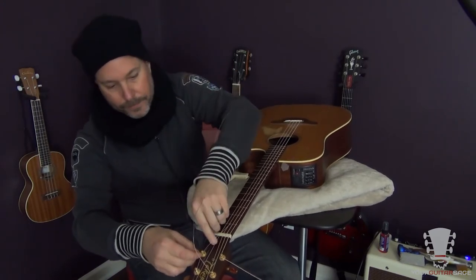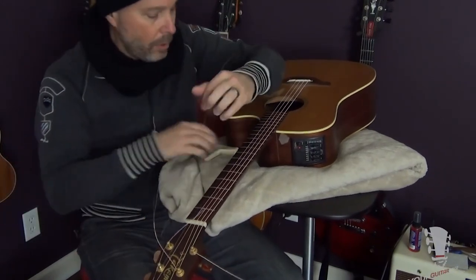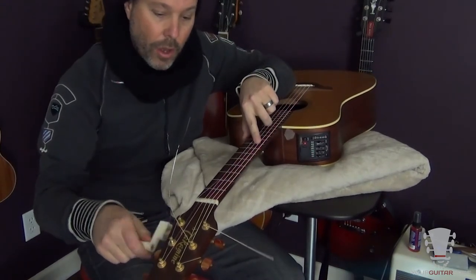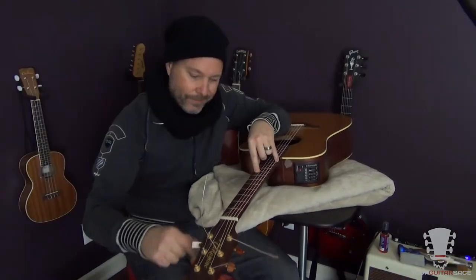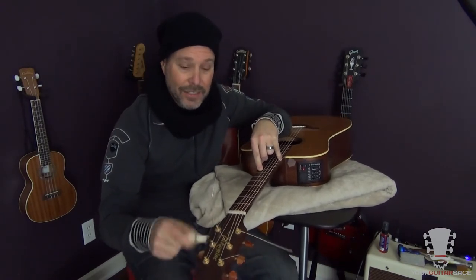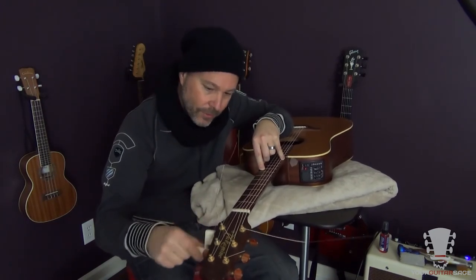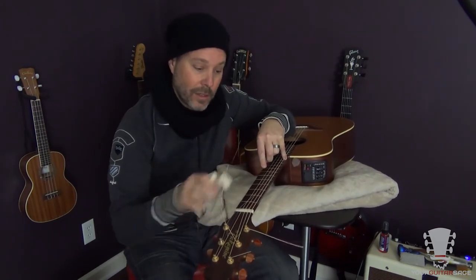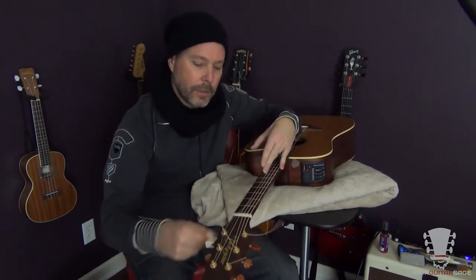For this last string, get some slack in there and twist. Sometimes people will tie knots in the high E string, but on acoustics I don't typically do that because the string is thick enough that if you put a good bend in it and get several winds on there, they don't slip. But on electrics, that string is going to be thinner, so tying a knot or getting a lot of winds on there is important. Those are the main two tricks.